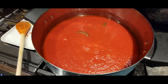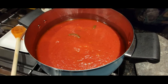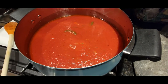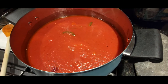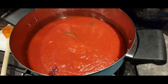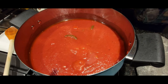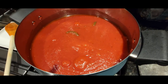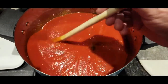Let it cook for at least half an hour, and then you can add meatballs, sausage, or whatever meat you like. If you're a vegetarian, you can just stop here and enjoy the sauce over any pasta you like. As you can see it's starting to bubble up — I'm going to cover it and show you the end result.